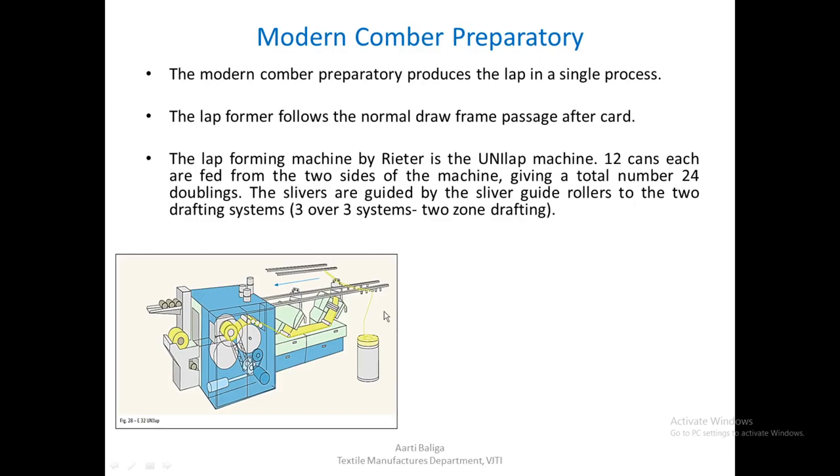This is the sketch of a Unilap. You can see the slivers with similar cans all placed in the creel. The slivers pass over to the two drafting systems which are inclined. After the sheet web comes out, it is passed on to the table and then goes through a set of four calendar rollers, and then it is wound onto a bobbin or a tube to form a lap.